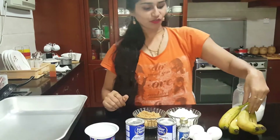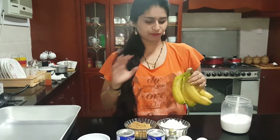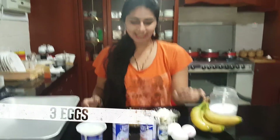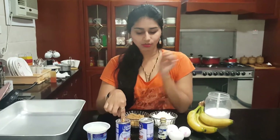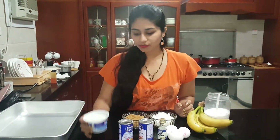Here we have 4 bananas. Instead of 4 bananas you can take 3 bananas also if it is fully completely dry, otherwise you need to take 4 bananas. Here I have 3 eggs, 1 spoon of vanilla essence, 3 spoons of baking powder, 1 spoon of baking soda or bicarbonate soda, and 1 cup of yogurt.